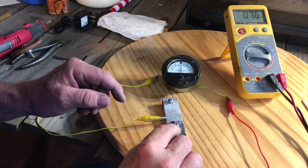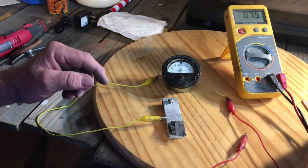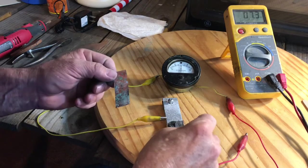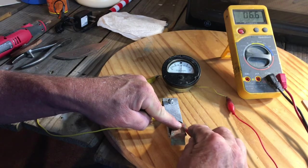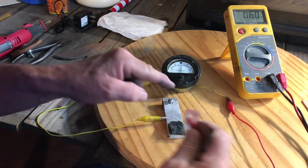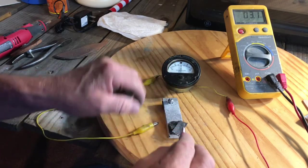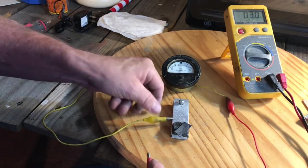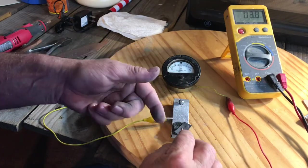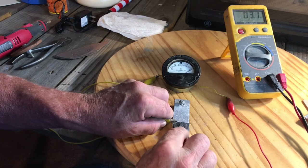Here are a few more samples — boom, boom, boom. I also tried it with some copper, but it's a bit slower and not as good. Graph oil gives a better result. So I'm going to coat the magnesium in the solid electrolyte and see what we can get. Updates will come — bye.